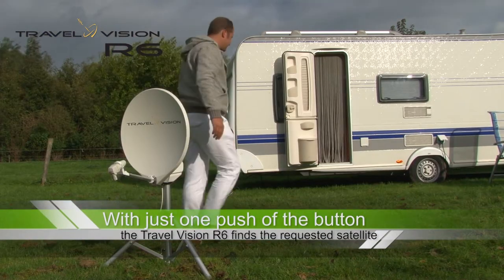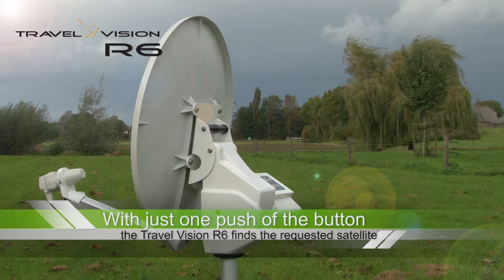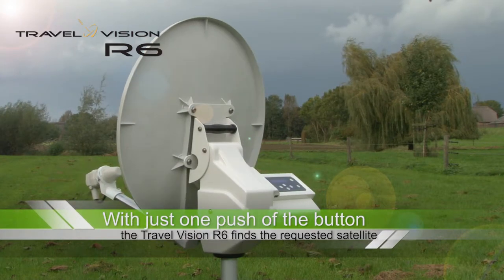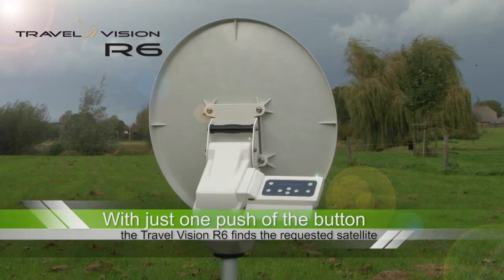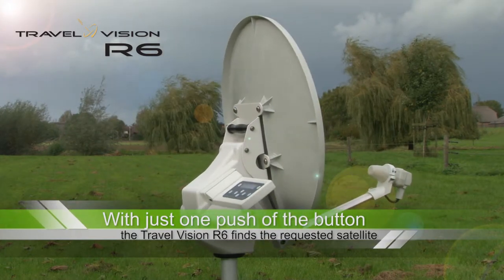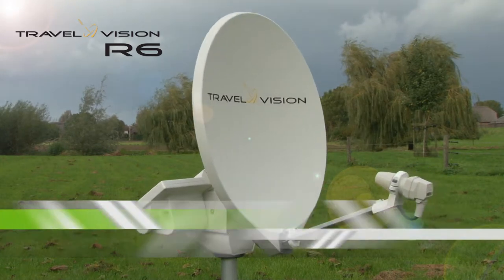The rest goes automatically by pressing the start button. You will never again have to fiddle about aligning your antenna by hand — the Travel Vision R6 does this fully automatically for you. The system has 14 pre-programmed satellites. You only need to press start, and the Travel Vision R6 searches for the satellite required from your favorites list.